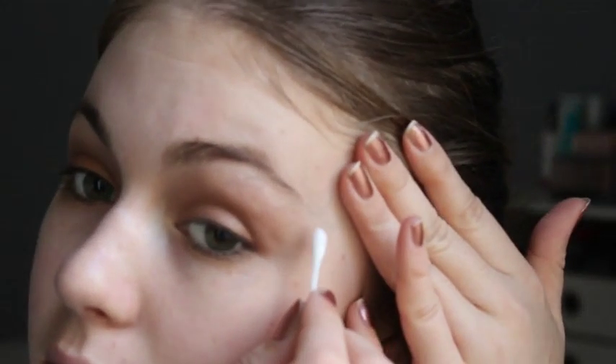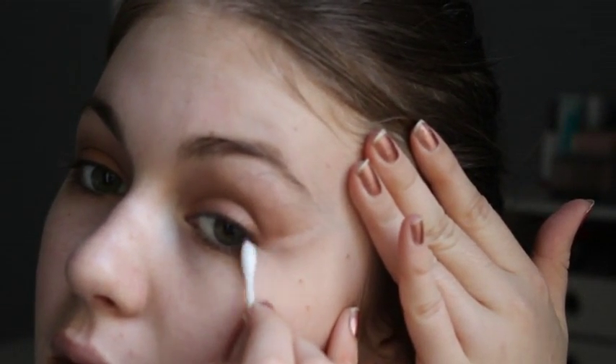Now I'm taking a q-tip and some makeup remover and I'm just going to clean up a little line there. For foundation today I'm super excited to try this — I have a sample of the NARS All Day Luminous Weightless Foundation in Light.